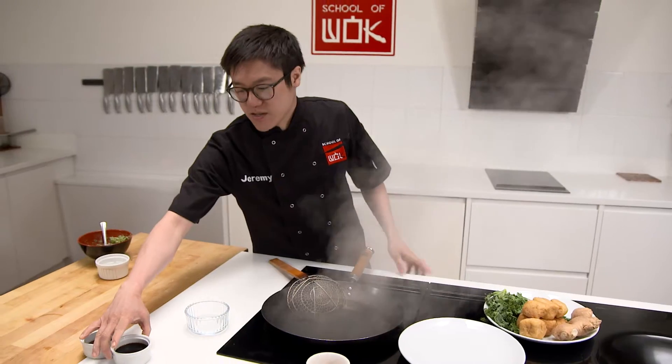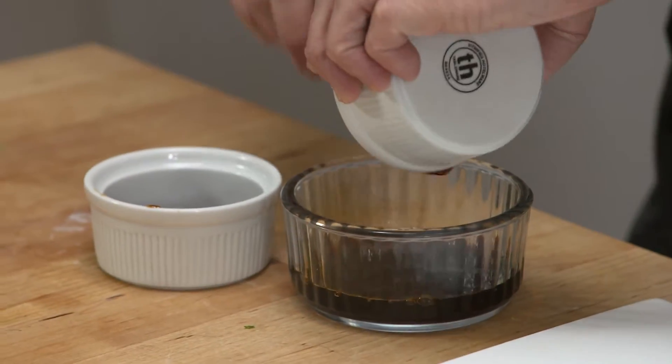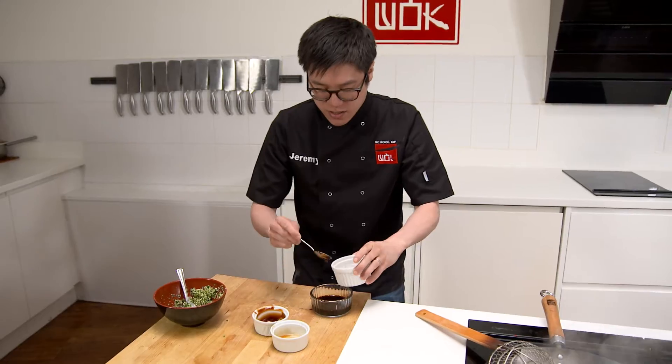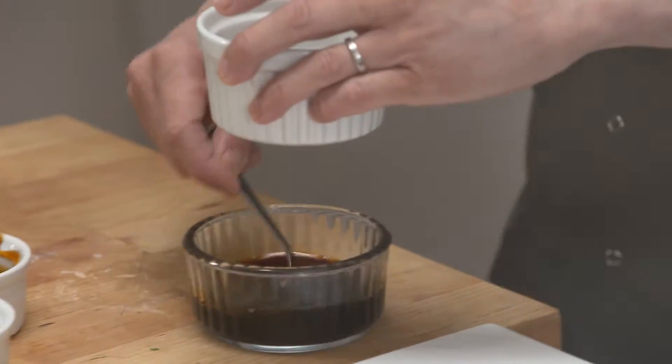Step four, make up your dipping sauce. Got some light soy sauce, some vegetarian stir fry sauce, just a dash of water to thin that out — that'll add a nice savoury flavour to the dumplings.